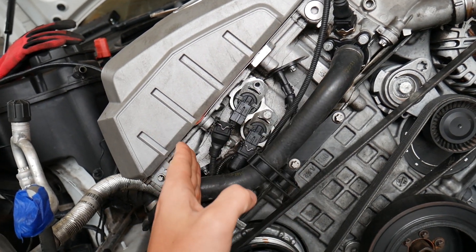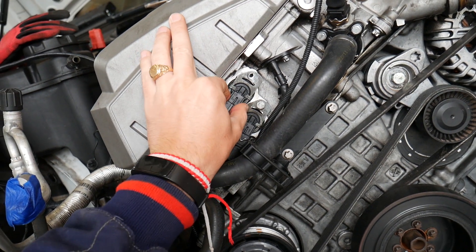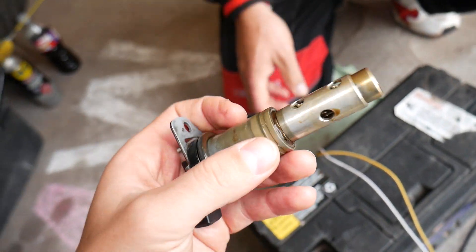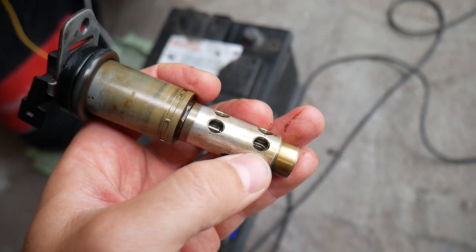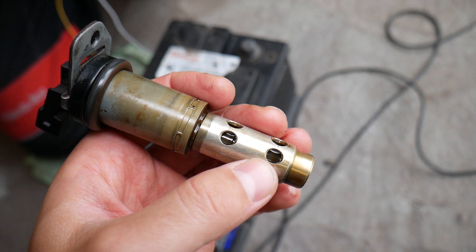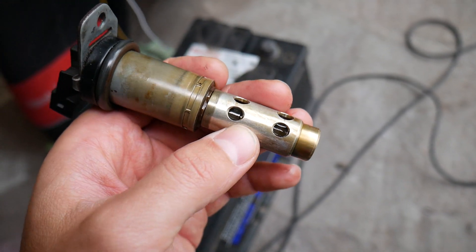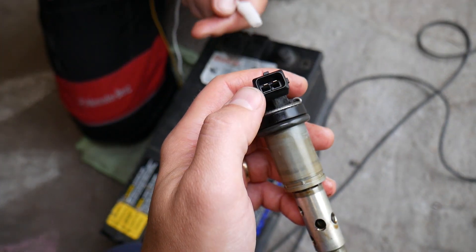In most cases you have two Vanos solenoids — one for the intake camshaft and one for the exhaust — and they will look something like this. If you want to see how to remove and replace them, we have a video and I'll put the link in the description below. The solenoid has a piece inside that moves up and down when you apply 12 volts, and depending on how much it's open, it changes your variable valve timing.